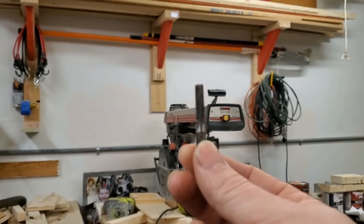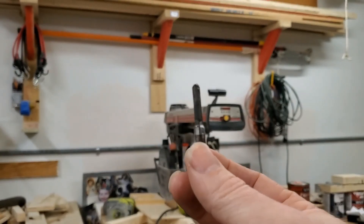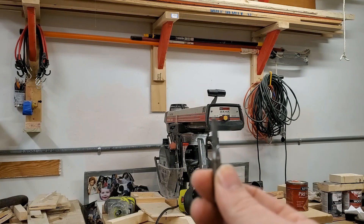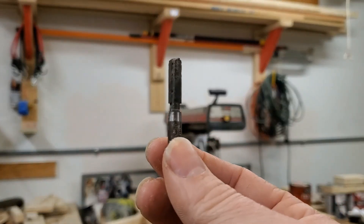My dad also pointed out that the straight router bit I was using doesn't work as well — he was noticing a lot of sawdust caught up in there. He told me to get one of these spiral up-cut bits, so I got a quarter-inch shank, quarter-inch spiral up-cut router bit.